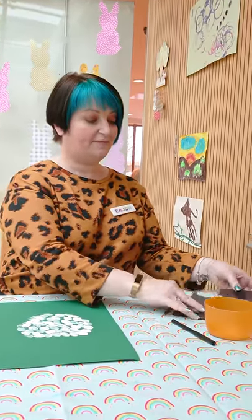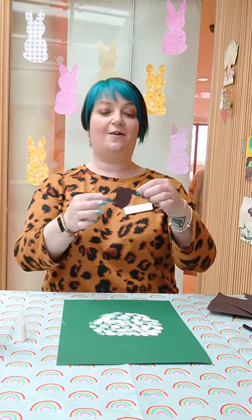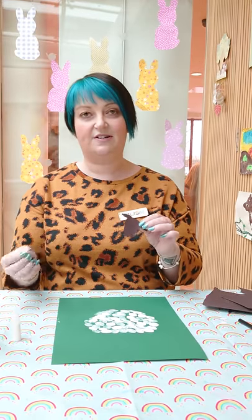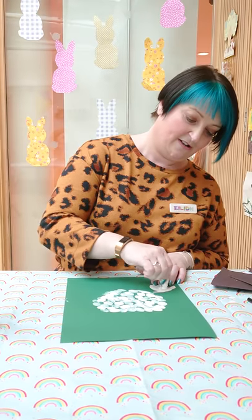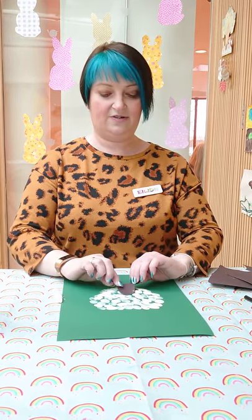Then what to do is — here's one I've prepared earlier, I've always wanted to say that! I've cut out a little sheep's head shape. You can just do a circle; you don't have to do anything really special, but we've just made a little bit of sticky-out ears. And you just put some glue on the back of that and then stick it onto its body.